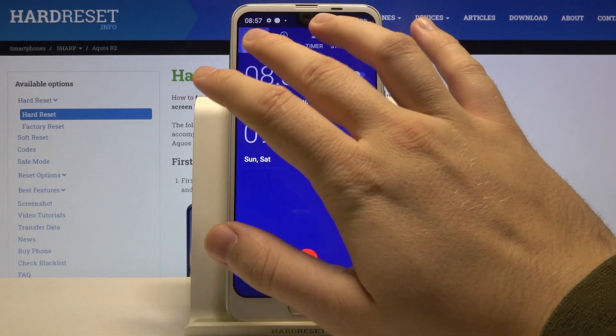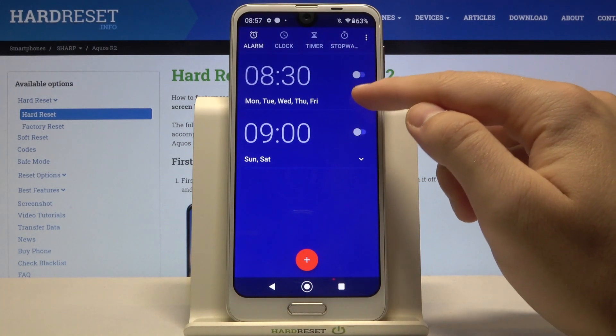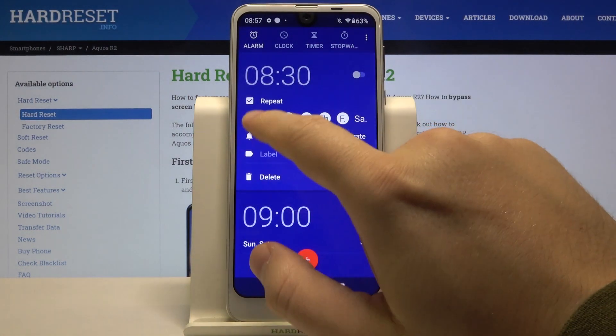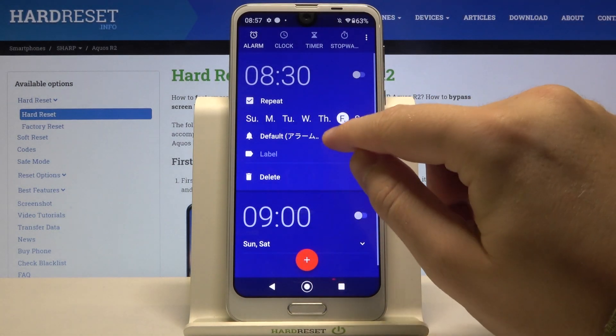Then move to the left upper corner to Alarm, and then we can customize one of these alarms. Click on this arrow right here — we can set the repeat only for Friday, then we can adjust vibration.